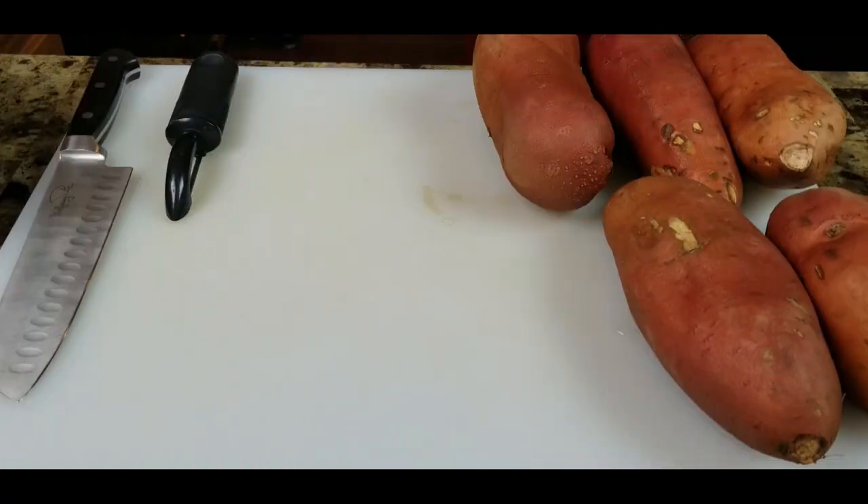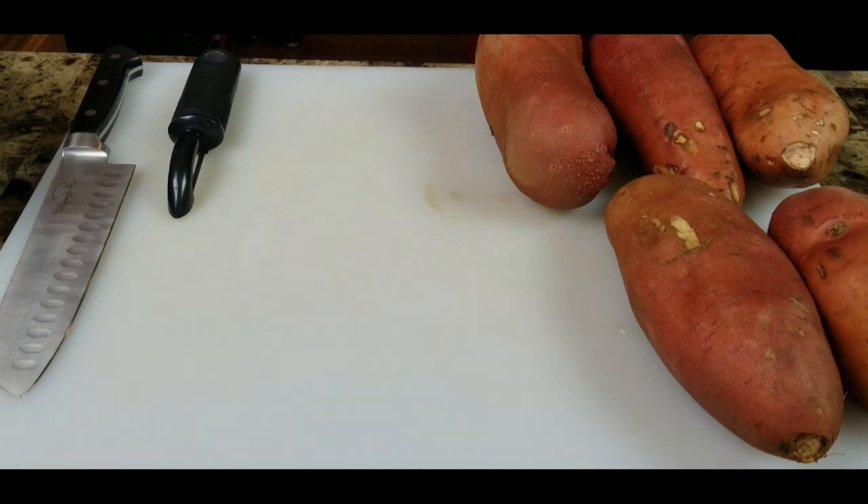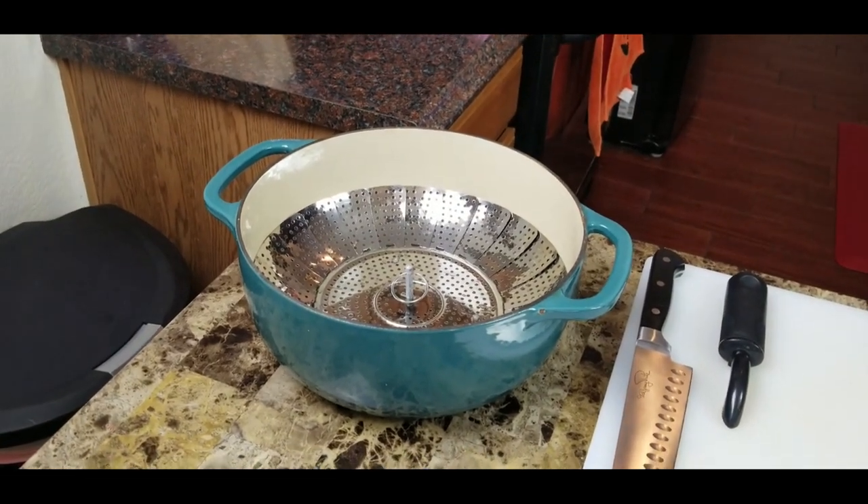For this recipe I've got five good-sized sweet potatoes — probably two or three pounds. You'll need a vegetable peeler and a knife. You have a choice: you can either boil these like a regular mashed potato, or like I'm going to show you, steam them. I've got my pot, my steaming insert, and some water in there.